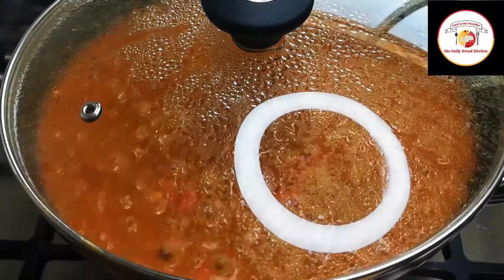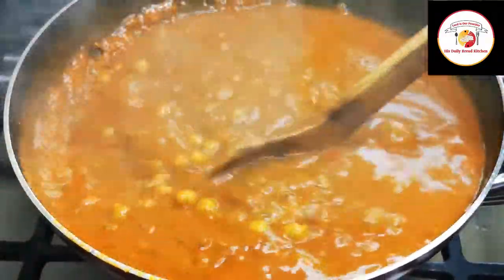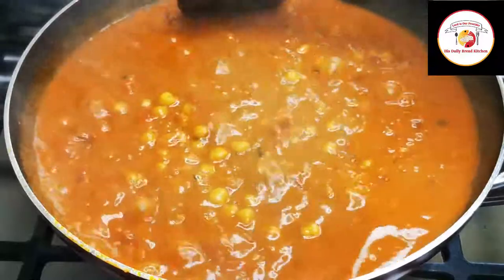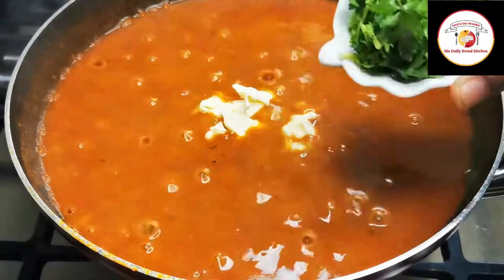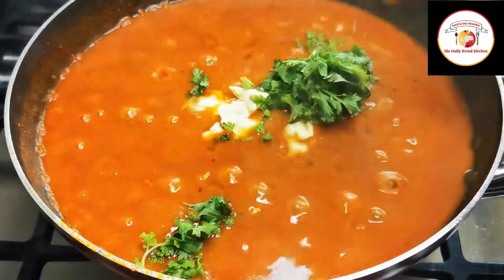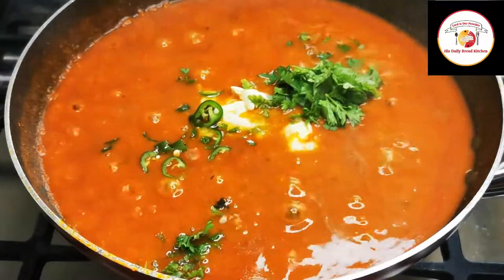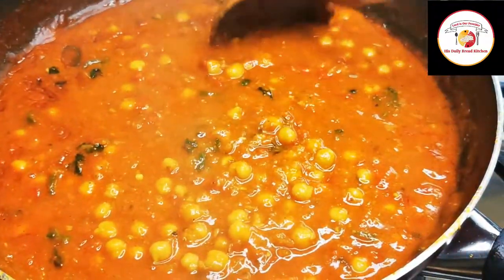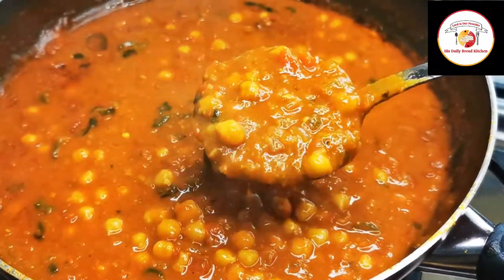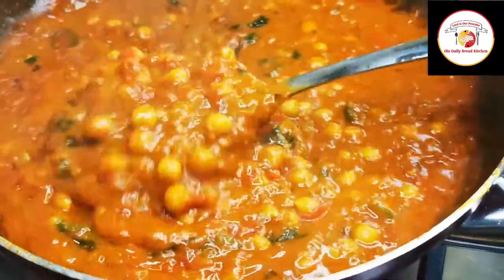After five minutes, you can see the gravy is almost done. Finally, add unsalted butter, freshly chopped coriander leaves, and two green chilies. Cook until the butter is melted. The curry is ready — super tasty and goes great with rice and all Indian breads.